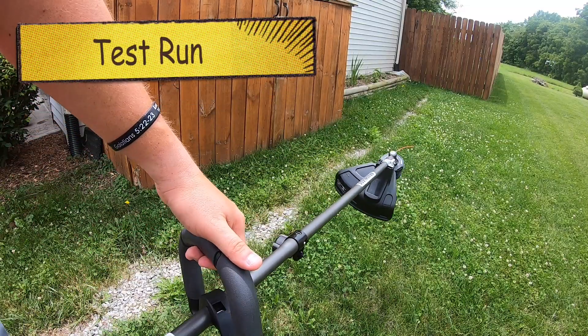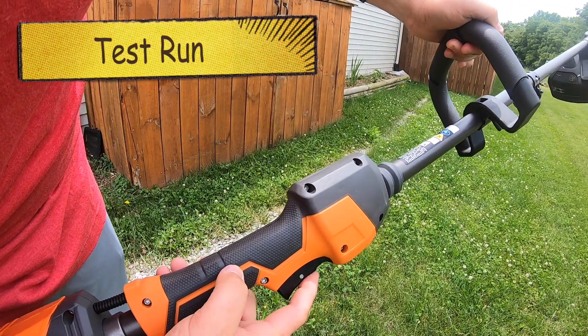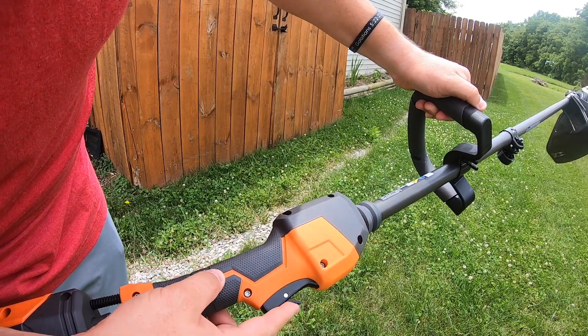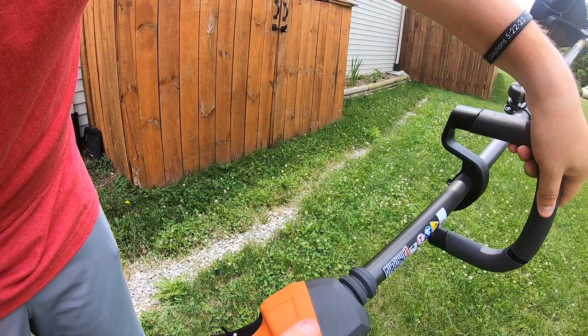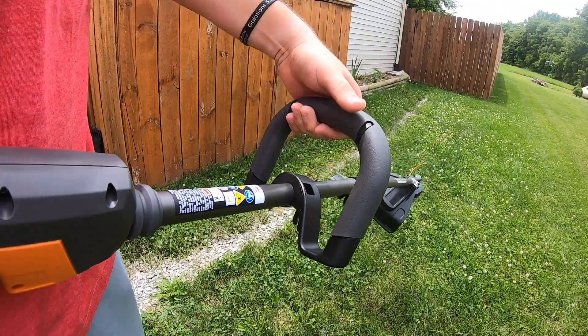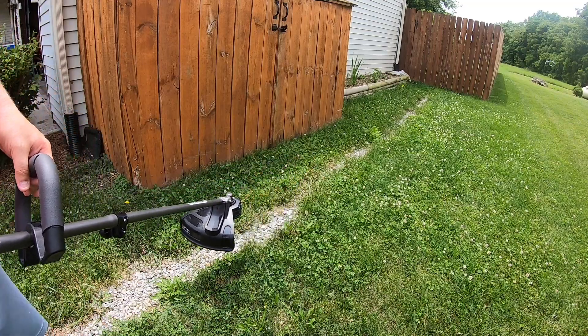It feels really good in the hand. There are a couple of things I want to show you: you do have to push this little piece up — it's kind of like the trigger lock — and then you can press it. On the other side it has a one or two setting depending on how powerful you want it to be.